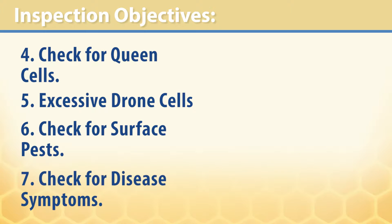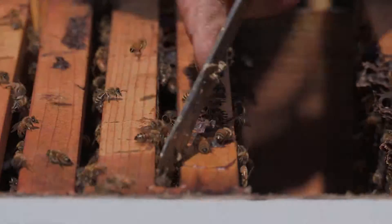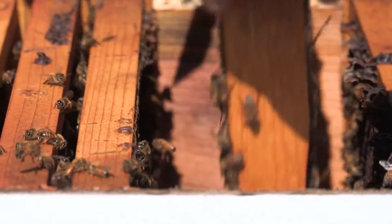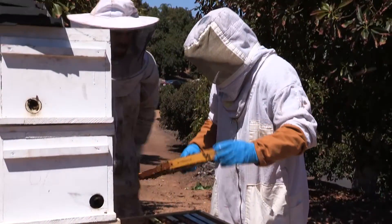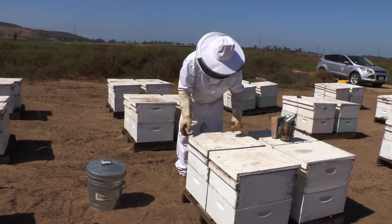Seven, check for signs and symptoms of diseases such as nosema, chalk brood, and foul brood. Colonies are constantly at risk of becoming infected by disease, pests, swarming, or becoming Africanized, so it is up to the beekeeper to be able to recognize these signs and take necessary corrective action in a timely manner.